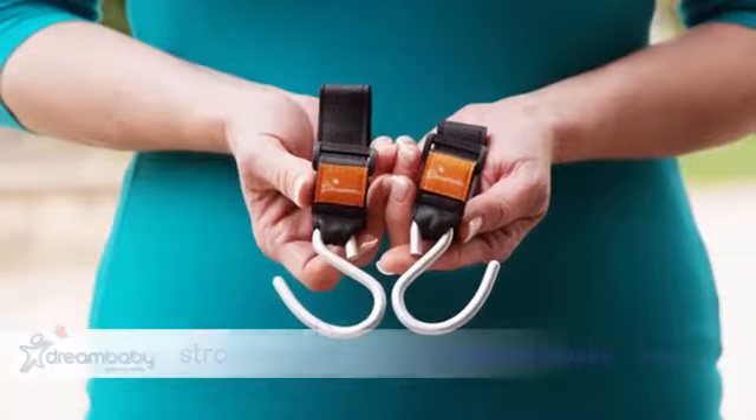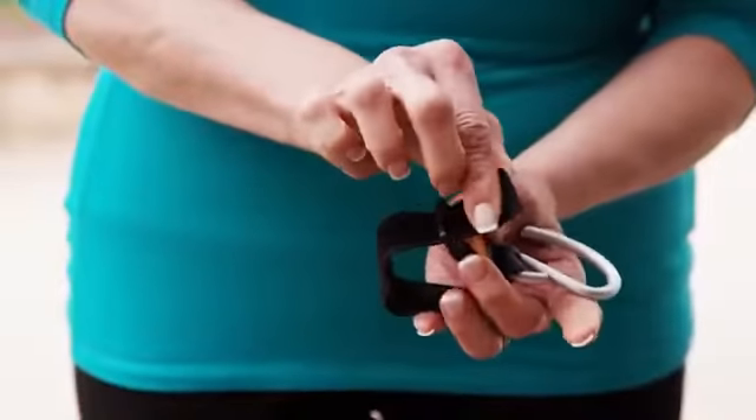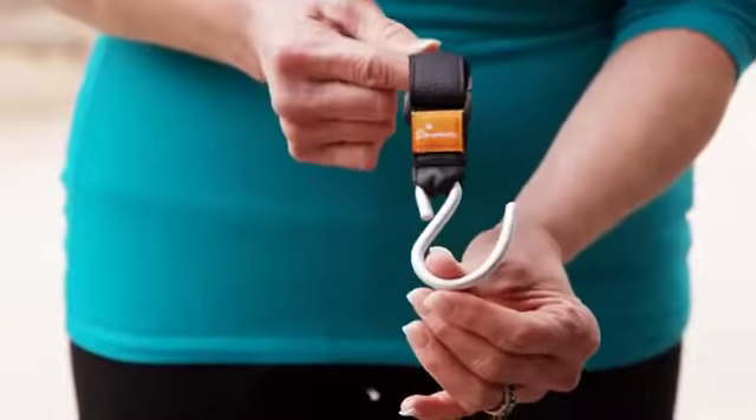Stroller Buddy Easy Fit Stroller Hooks by Dream Baby makes being on the go with children even easier. The Easy Fit Stroller Hooks are ideal to attach bags to your stroller for easy access.